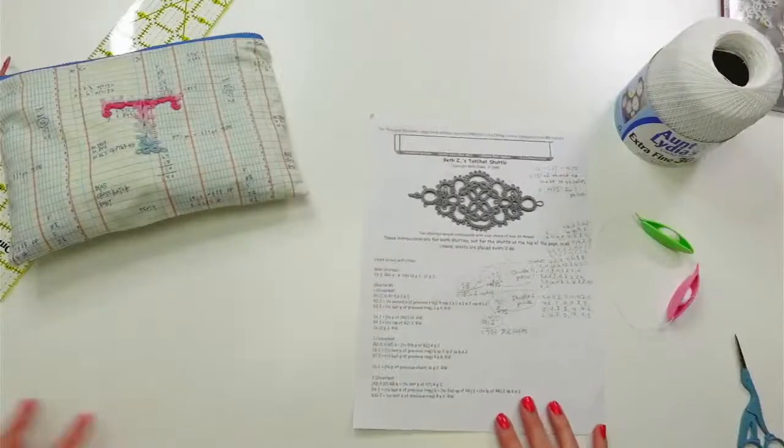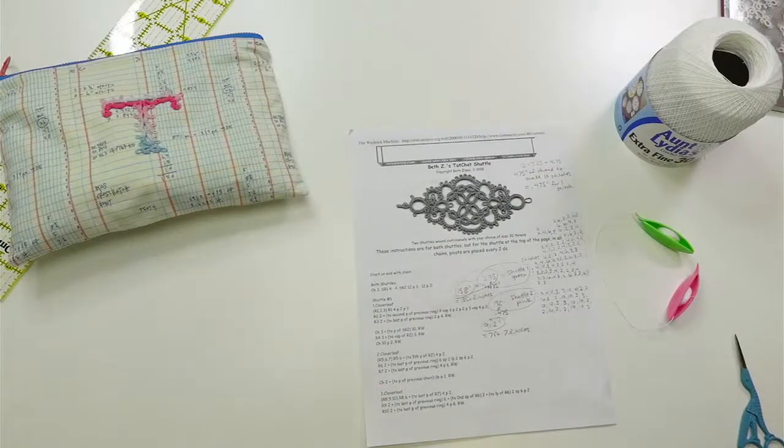I'll kind of quickly go over how I measured. I did take video though, so I think I'm going to make a short little video on how I actually figured out how much thread to put on the shuttles. We'll go over that and get started. I will be doing a split ring for the first time, so that'll be kind of fun — always learning, always trying to learn something new with these crafts.